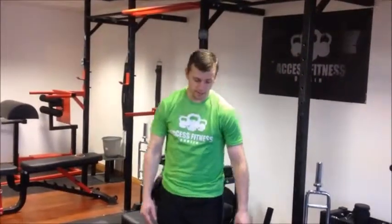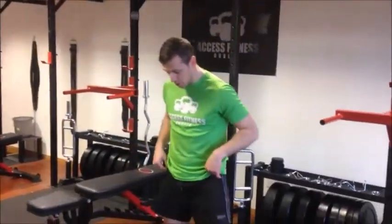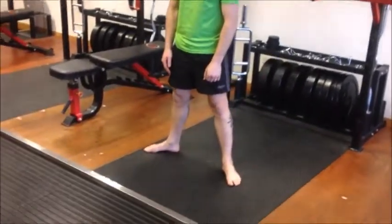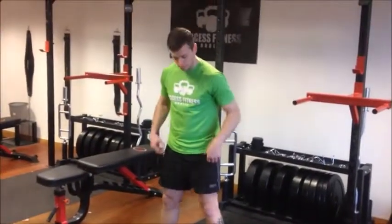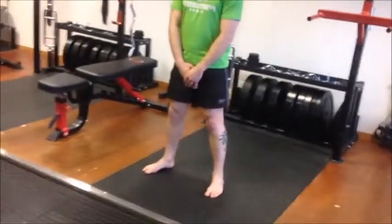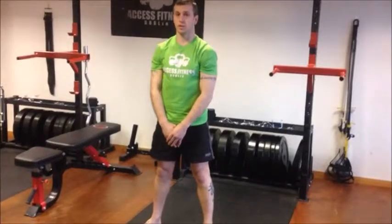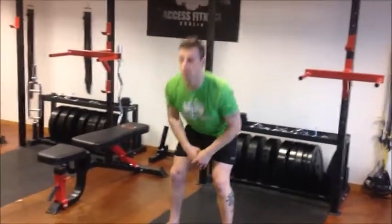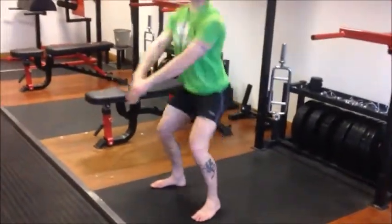Next one is the dynamic squat — dynamic again meaning through movement. Feet about shoulder-width apart, only slightly turned out. Try not to have your feet too wide; if your feet automatically go wide that's a sign of poor ankle mobility. Hands down as you go down, the hands go out, and as you come up the hands come back down. We use this to try to keep thoracic extension — some people hinge forward when squatting, so we use the hands as a good cue to keep the chest up and shoulders back.